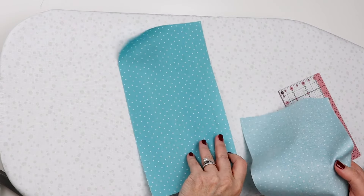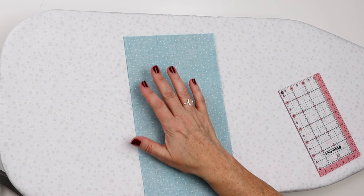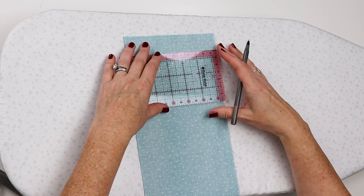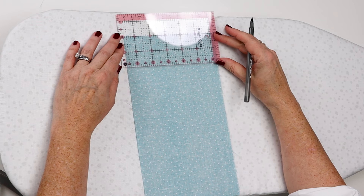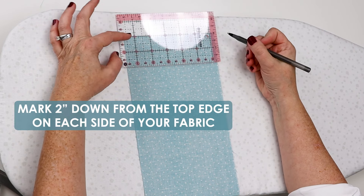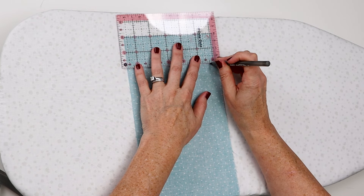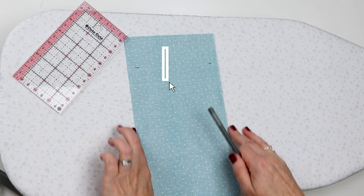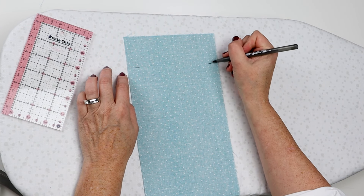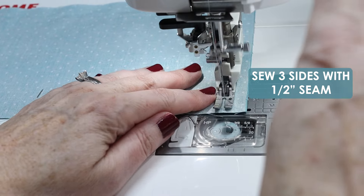The first step is to put our fabrics right sides together and then take a pen — you can use chalk line, erasable pen, or I'm just going to use a regular ballpoint pen because this is going to be on the inside and you won't see it at all. We're going to measure down two inches from that top edge and put a little mark a half an inch in from the side edges so we know where to start and stop. I'm going to start with my needle right on that two inch mark and we're going to sew the three sides with a half inch seam.